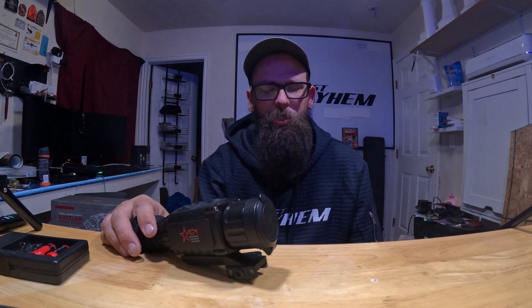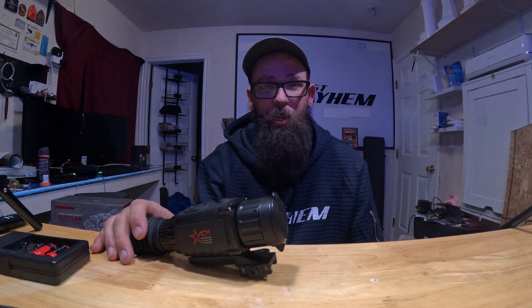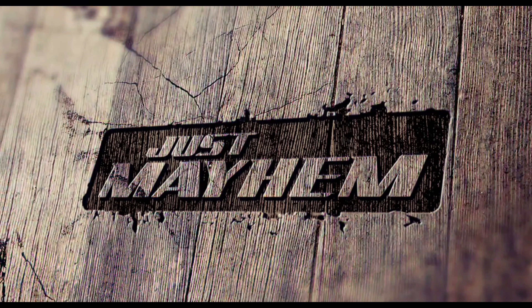Overall it's really good. It's not top of the line, but it's not the lowest on the market either — it performs very well where I'm at. One issue I run into is we have a lot of basalt and it holds heat like crazy, even in the winter, so sometimes it interferes with what you're looking at. You might see a coyote out there, but if there's a bunch of basalt absorbing that heat, something standing right next to it at a distance is hard to identify until it moves.